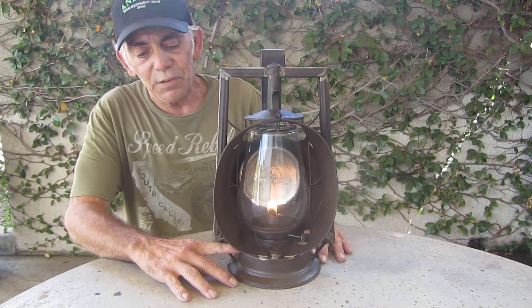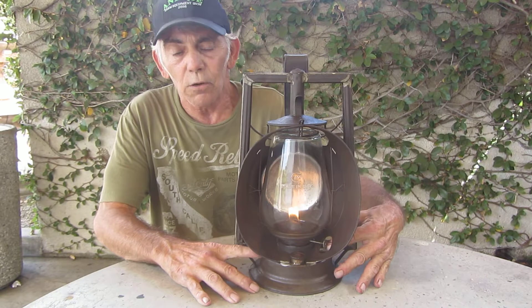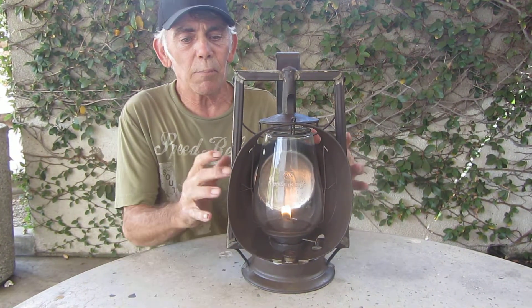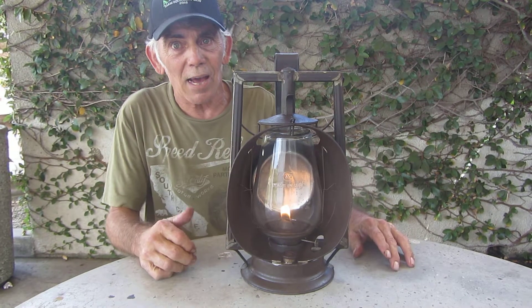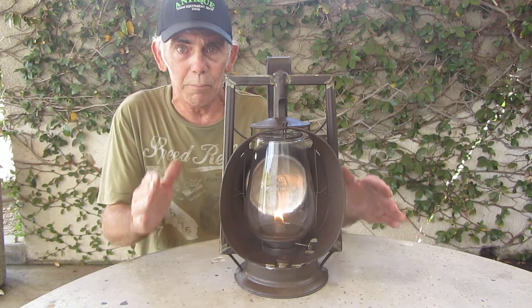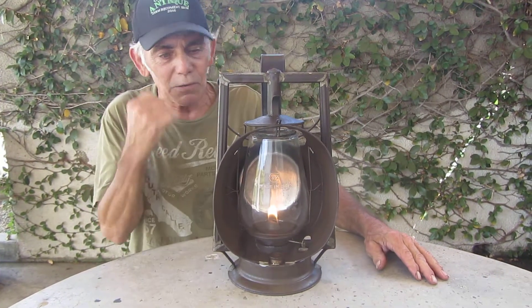It came out looking the way it is now — the tank is looking really good. I found 'Dietz' on one side and the last part of 'Victor' on the other side, so this is a Dietz Victor. That goes with my Dietz Victor I have at home, so I've got a matching pair now. This thing is just fantastic.